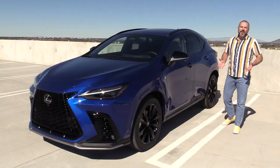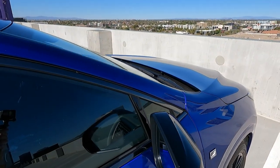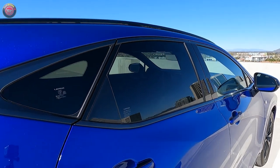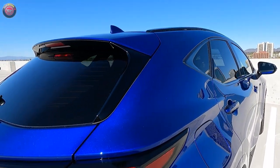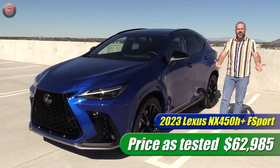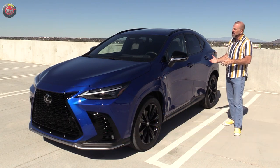The vehicle we have here today is a 2023 Lexus NX 450H Plus — that means plug-in hybrid. This comes in a standard hybrid model as well. This one is very well equipped with ultrasonic blue mica paint — I love this color. With the F-Sport and all of the options, we're pricing out just under $63,000, near the top of what you can spend on this particular vehicle.